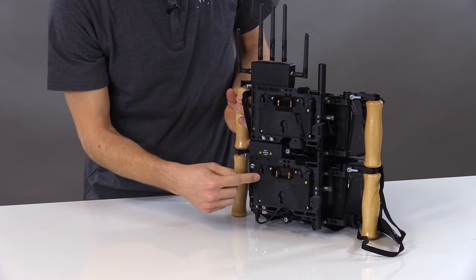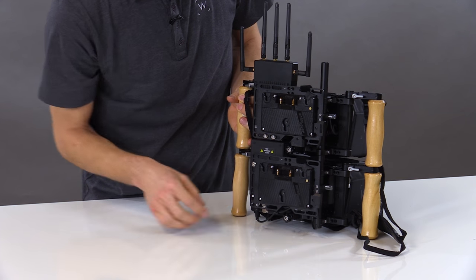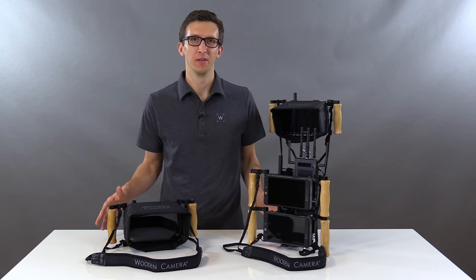On the back, we have two battery plates, two wireless transmitters, and you can see the long 15 millimeter rod installed. These products are all available in our store now.